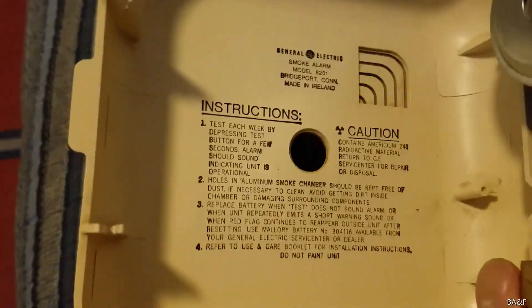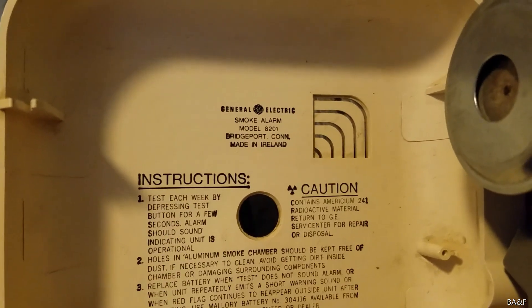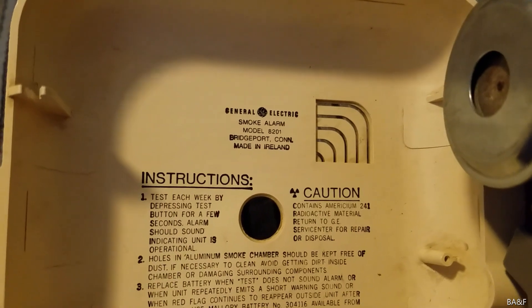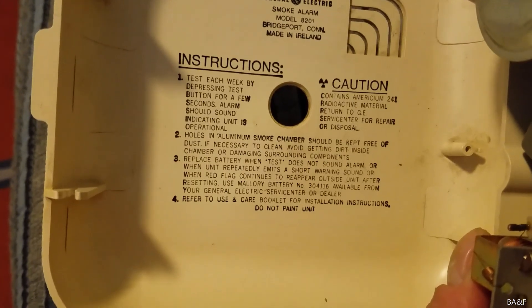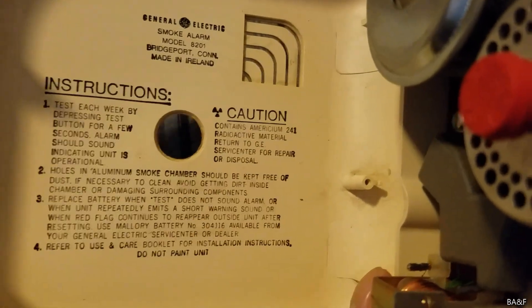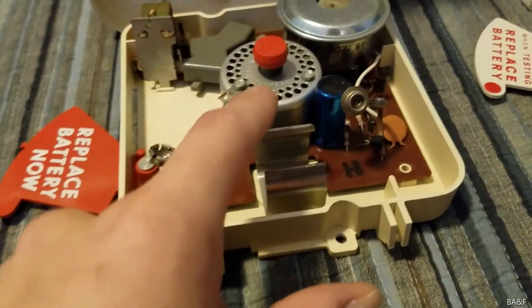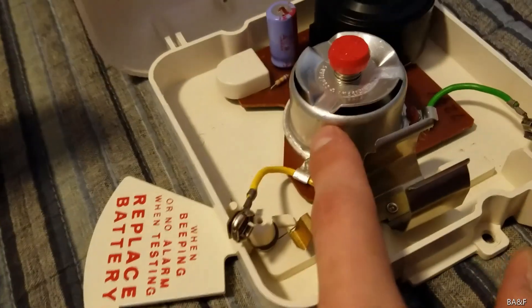Here's the cover — the information on there says 'General Electric Smoke Alarm.' This one only says 8201 but it's actually the 8201-101; I don't know why they didn't label the 101 on some of these. It does say 'radioactive material,' but it doesn't say how much on there. It does say on the sensor itself — this one contains three microcuries. All multi-hole sensors typically contain three microcuries, and all triple slot sensors contain two microcuries, except for the very latest black plastic ones which only contained one or 0.9 microcuries.